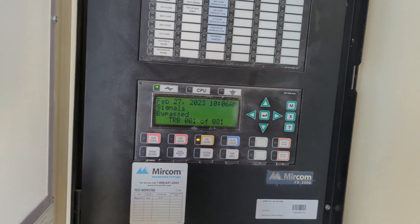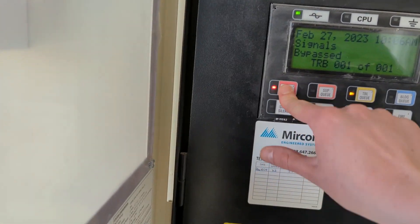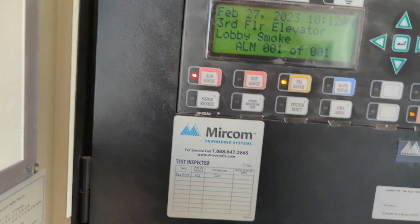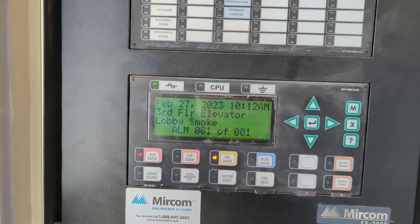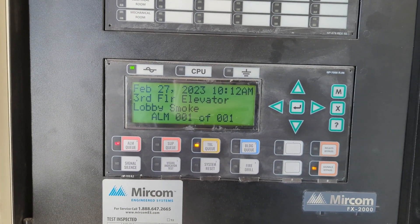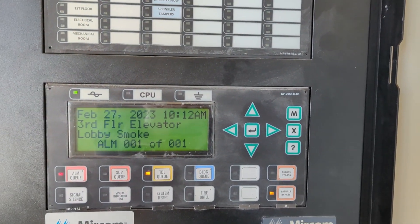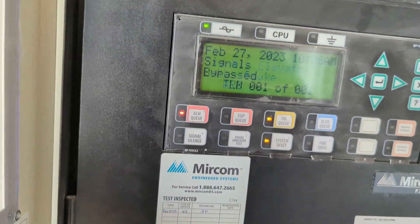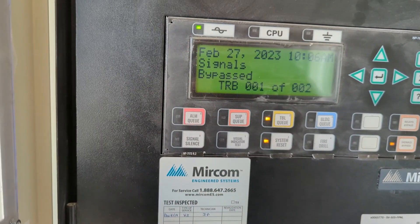Alright, waiting on another alarm here. Got your alarm — third floor elevator lobby smoke. Let me know when you are good to reset. Alright, reset. There we go.